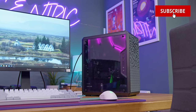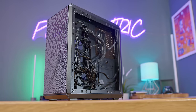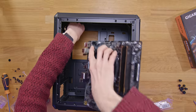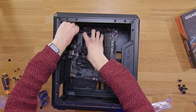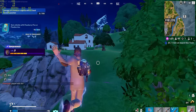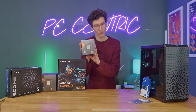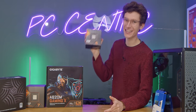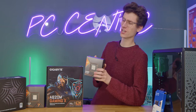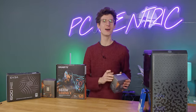As always we'll be walking you through all the components we're using here today, showing you things we like, maybe some things we definitely don't, and of course we'll show you how to put everything together nice and easily and then show you those all-important gameplay benchmark numbers so you know exactly how this thing performs. So is this going to make a kick-ass gaming PC on a lower end budget or should you go ahead and get something else? Stay tuned to find out everything you need to know right after a short word from this video sponsor.